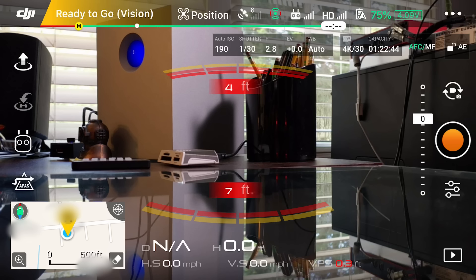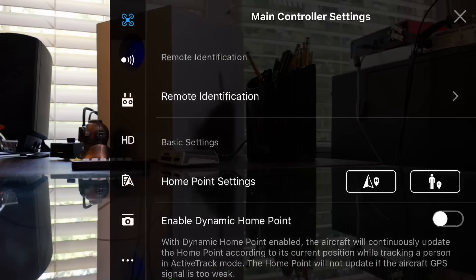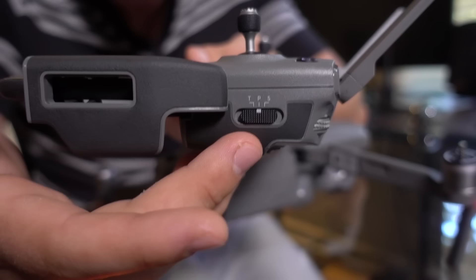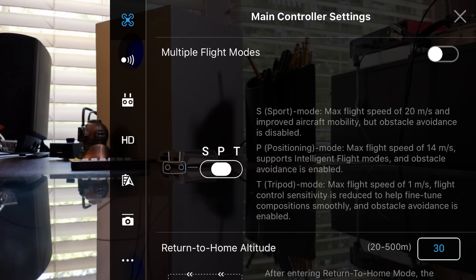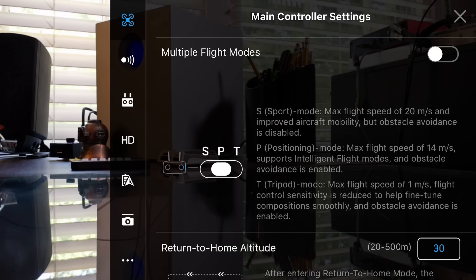Now we're going to do a few calibration options while we still have it on the desk. We're going to go to the quadcopter settings icon. Scroll down to multiple flight modes. On the side of the remote control we have a switch — T, P, and S — standing for tripod mode, positioning mode, and sport mode. Unless you have multiple flight modes enabled, you're always going to be flying in positioning mode. We want the option to switch back and forth, so go to multiple flight modes and turn it on.